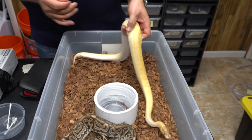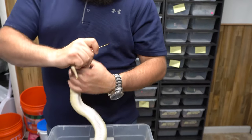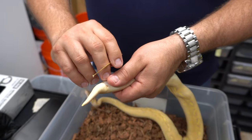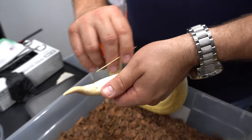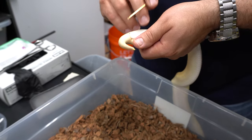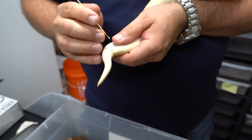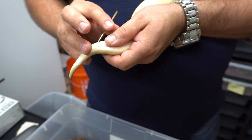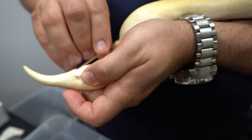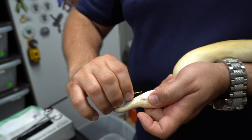With a female it's not going to go in terribly far — about three scales. Get a good grip, and you don't want to go right in the middle; go down one of the two sides. What's going to happen is it's going to hit a scent gland rather than a hemipeen. Hold her nice and gentle, stick the probe in down the side, and when you pull out it's only about three or four scales deep.